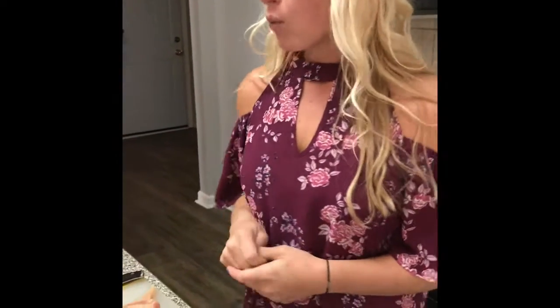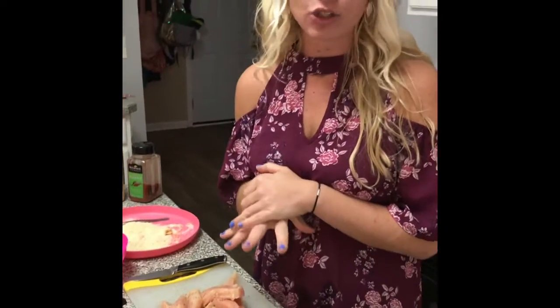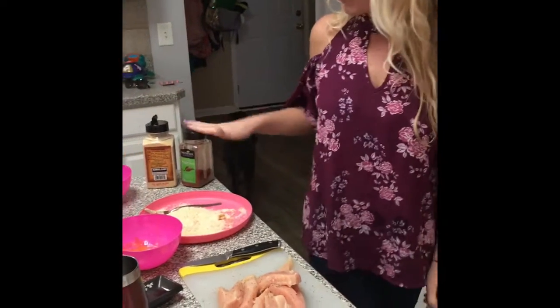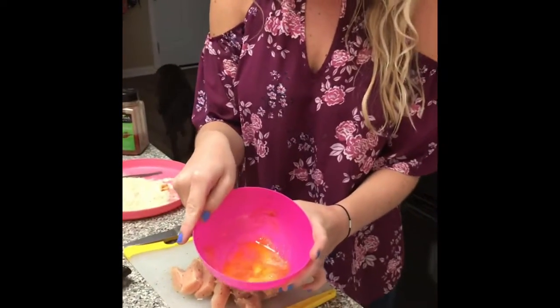Today we are going to make buffalo chicken strips. What we have is chicken that has been cut in strips with salt and pepper on it, almond flour, paprika and garlic salt on it, and one egg whisked with Frank's Red Hot sauce.